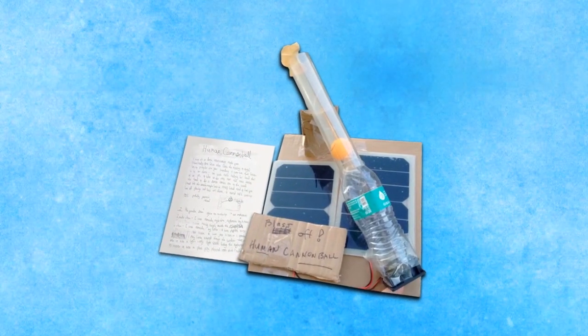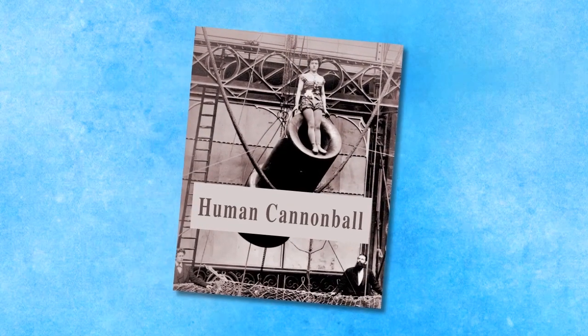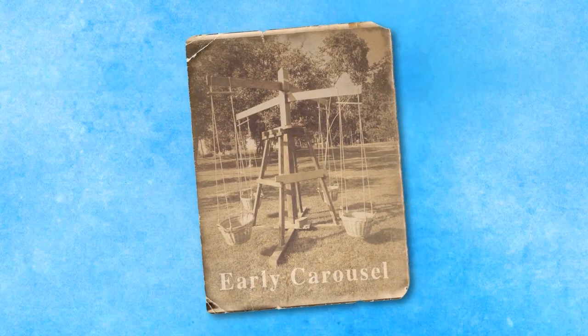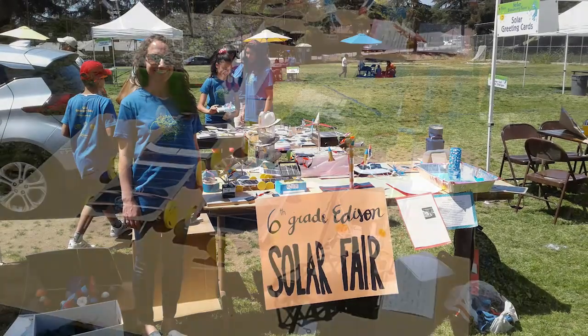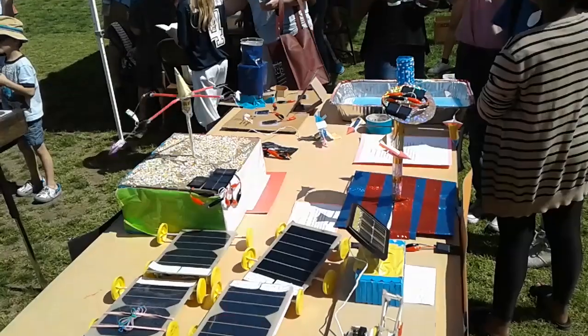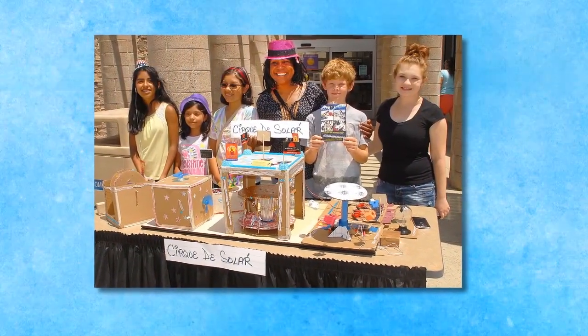A great way to incorporate language and writing skills is to have students include a written description of their ride. Students can also research the history of the carnival ride they're building and include that in their write-up. The carnival can also be used as a catalyst to study other solar applications. The solar carnival offers an excellent opportunity for sharing with others at your school or community through a culminating event where students display their work.